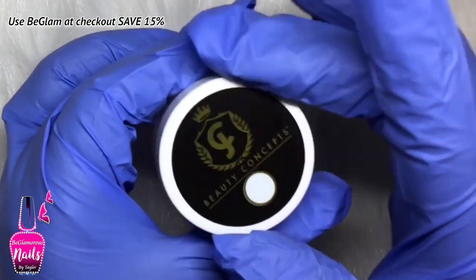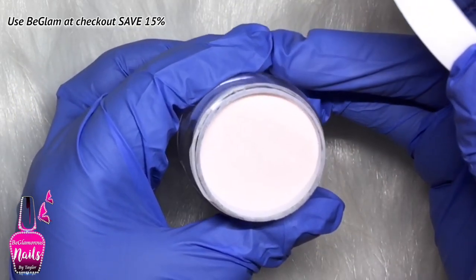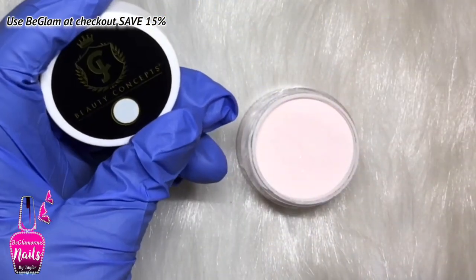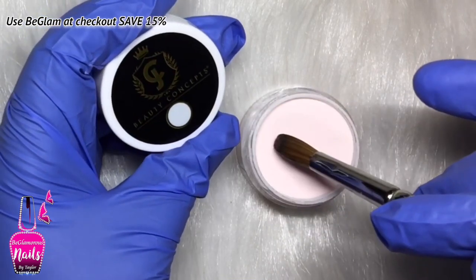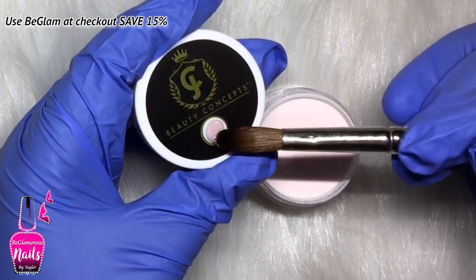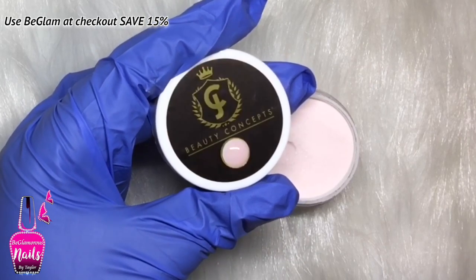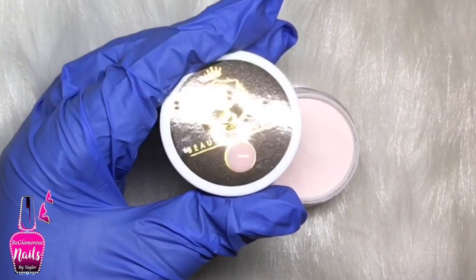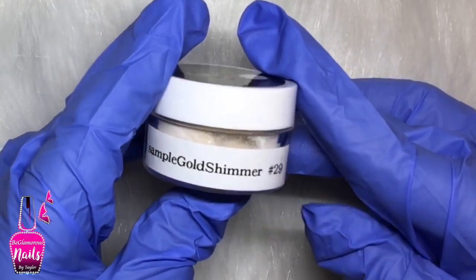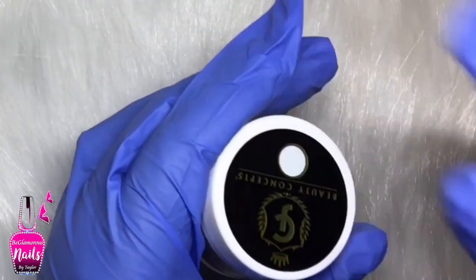This one is called Ballerina Kiss and it is a pink nude with some gold fine glitter in it. Now the packaging on these is different from the last set because they did include a little swatch circle on the covers, which I find is a brilliant idea. So I am going to swatch on top of the caps and on a nail so you guys can see it better. This one is called Gold Shimmer and it is a glitter acrylic powder.